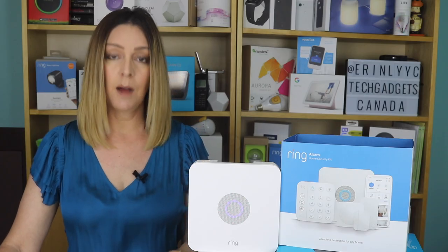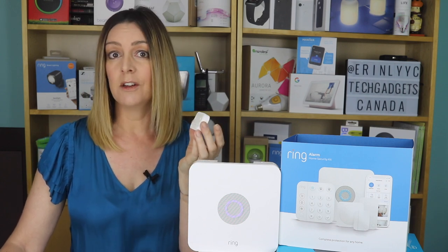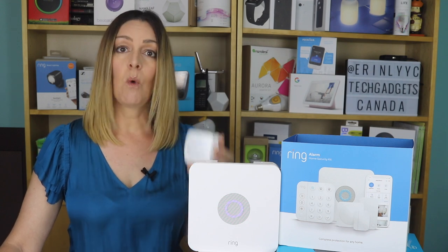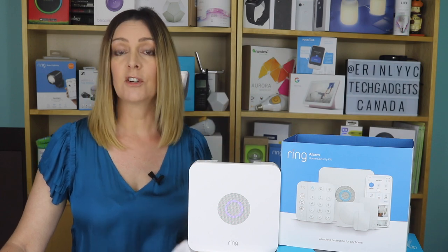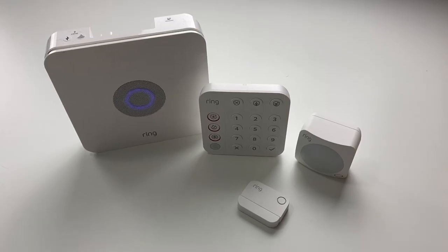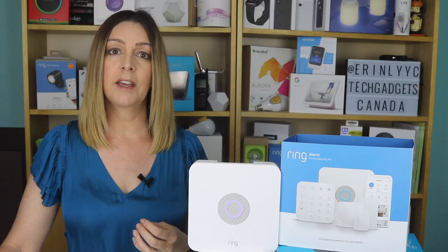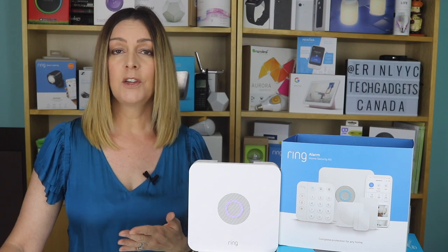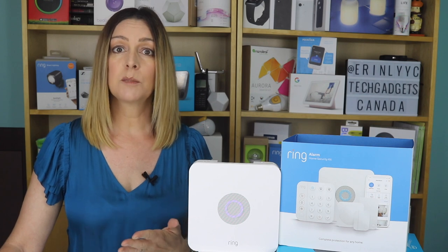The door and window sensors come with an adhesive backing so you can peel and stick them easily. You can also use screws or nails if you prefer. The motion sensors can be wall-mounted or placed on a shelf or a piece of furniture — the whole kit is actually quite versatile. You can monitor your alarm system yourself and not worry about extra fees, but if you do want that added peace of mind that comes with professional security response, you can sign up for Ring's professional monitoring service. Monitoring costs about $10 US per month or $100 for the year, and Ring says its professional monitoring is available in the US and in Canada, excluding Quebec.